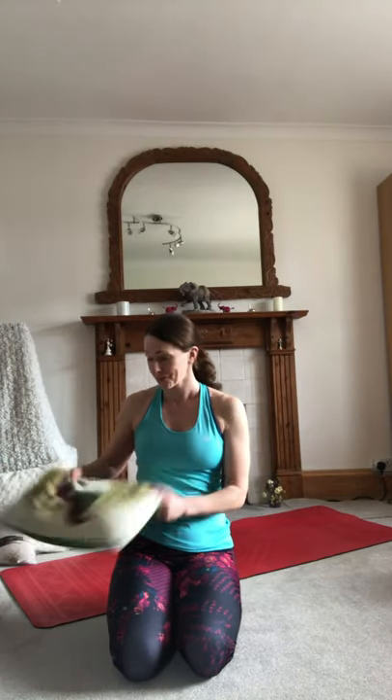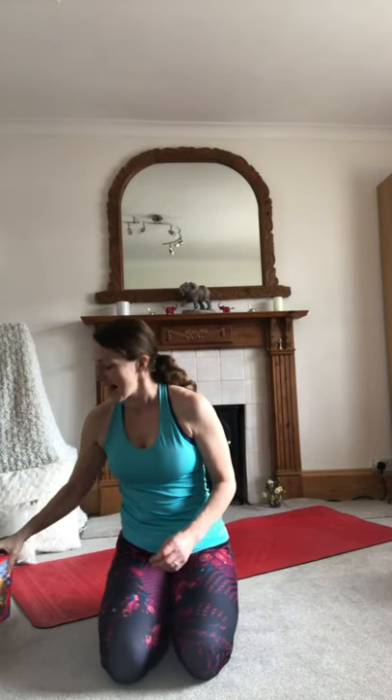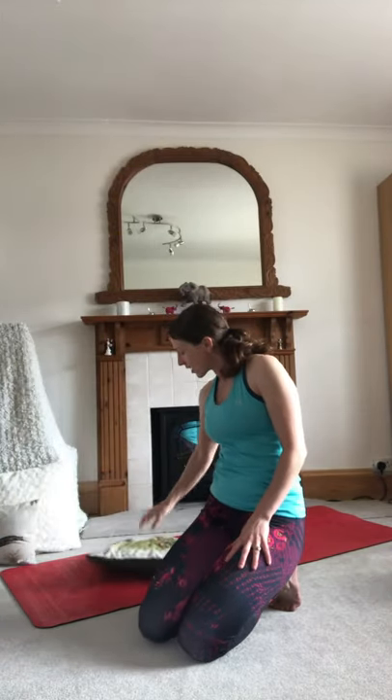Welcome everyone to this 30-minute yoga video. My name is Dr. Celia and I'm really excited to share this practice with you. Today you will need a cushion, and if you are in the second or third trimester I recommend you have something to prop yourself on for when we do half Hanuman in the sequence. I'm using two puzzle pieces; you could use saucepans or yoga blocks if you have them.